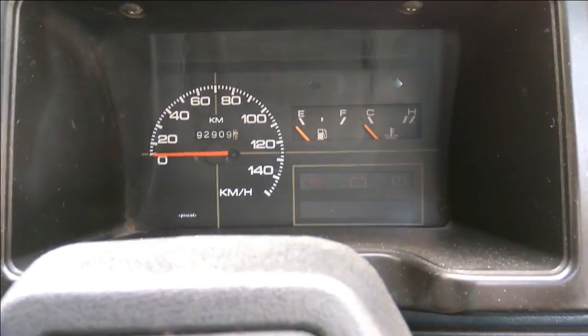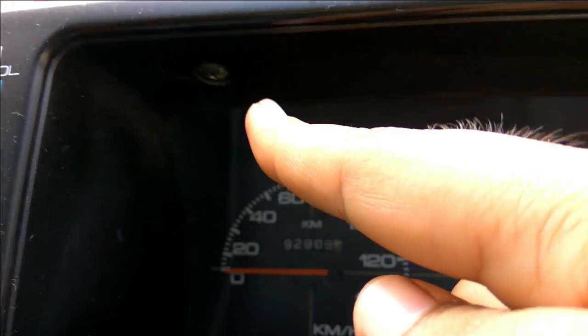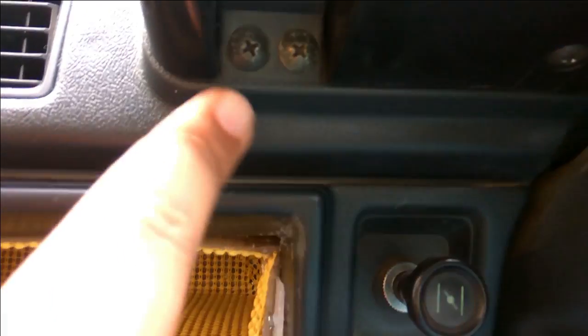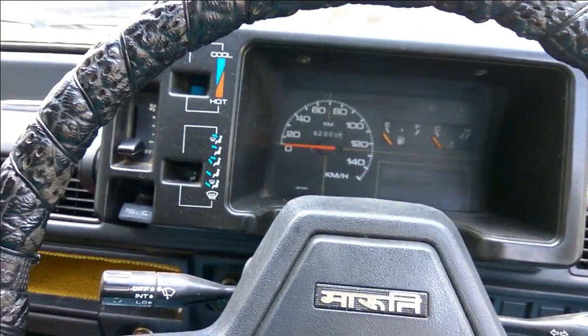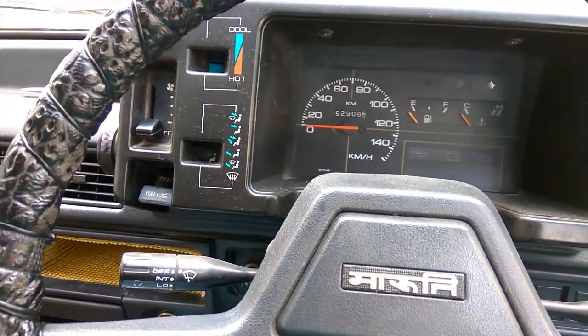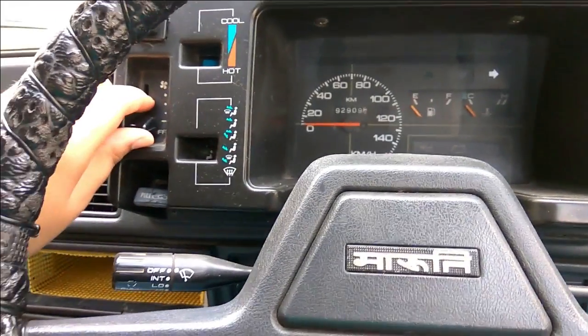To remove the dashboard cowl, you have screws over here, another one here, two more screws here, another screw over here, and another screw here. Once you've removed all the screws, you can simply pull this out — it will come out.